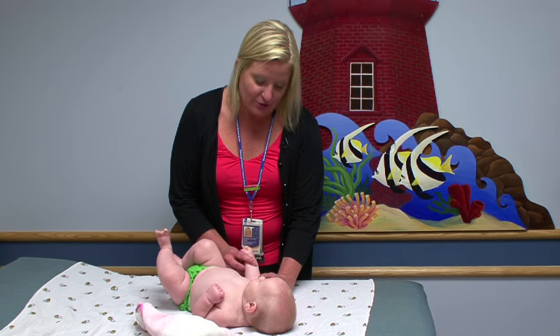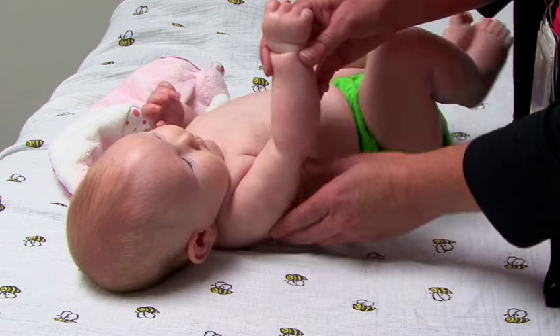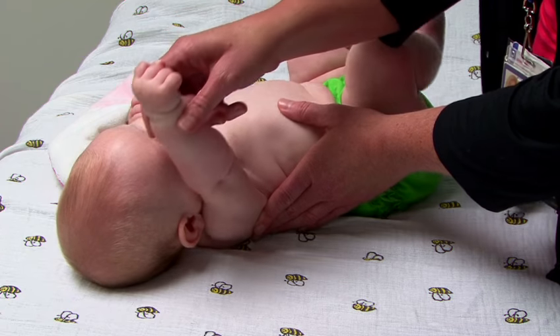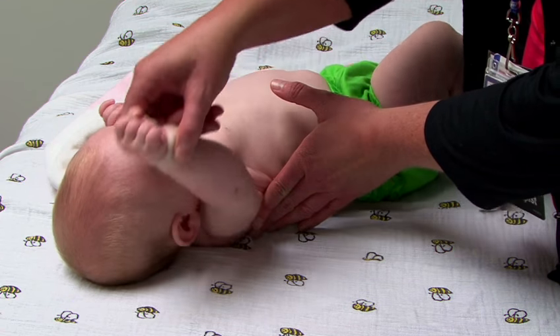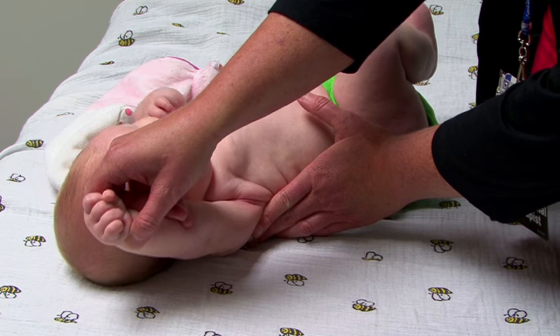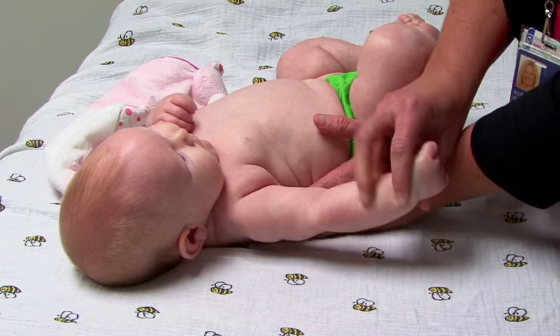Starting with shoulder flexion, you want to hold at the wrist and the upper arm, supporting that backbone in place, and then you want to stretch all the way up and all the way down, all the way up to the ear and all the way down, and then out to the side the same way.